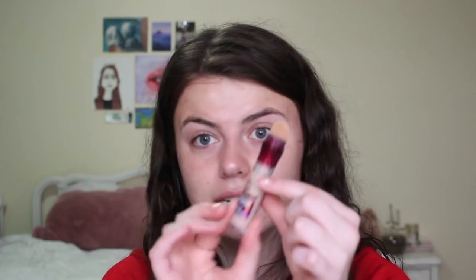This is the Maybelline Age Rewind Concealer. Under the eyes for sure — that's a place that I definitely need it.